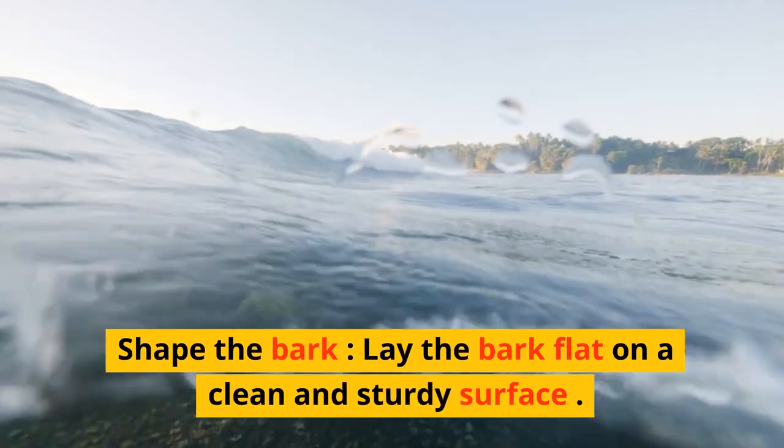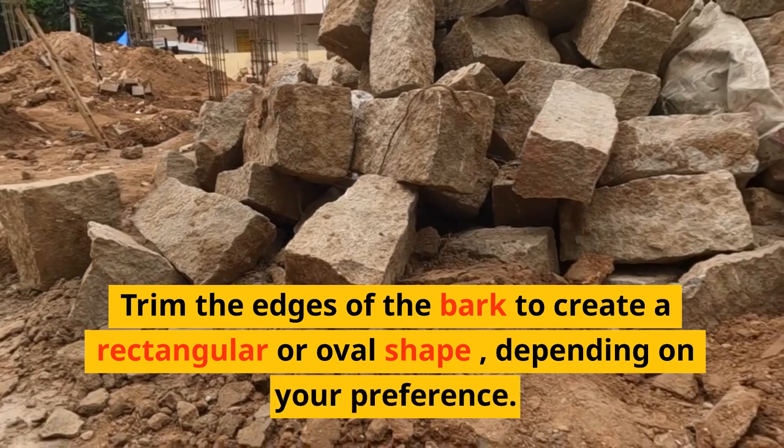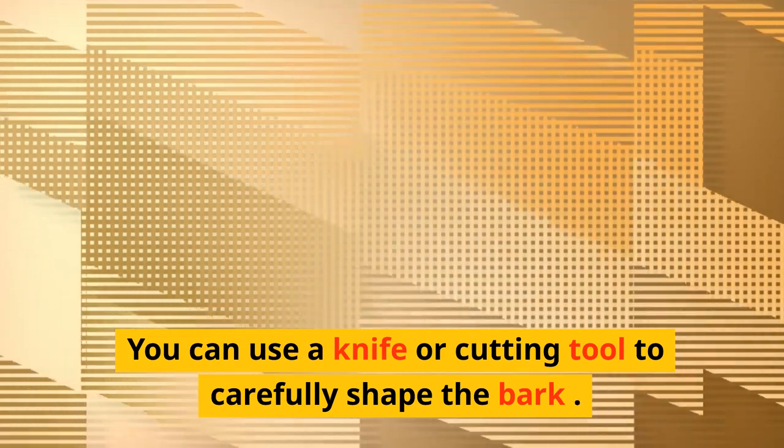Shape the bark. Lay the bark flat on a clean and sturdy surface. Trim the edges of the bark to create a rectangular or oval shape, depending on your preference. You can use a knife or cutting tool to carefully shape the bark.